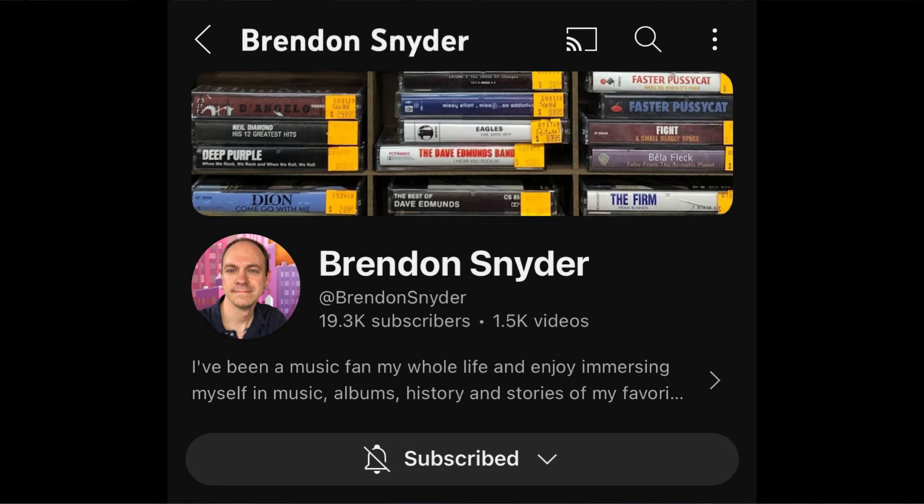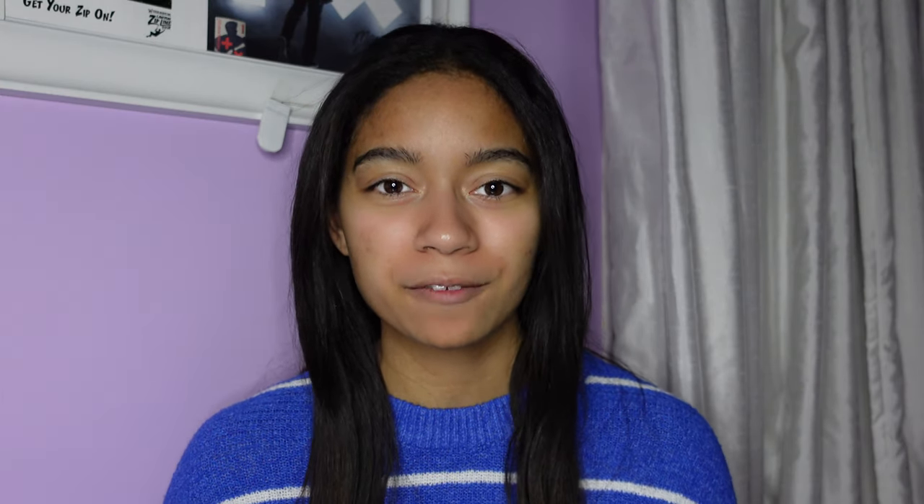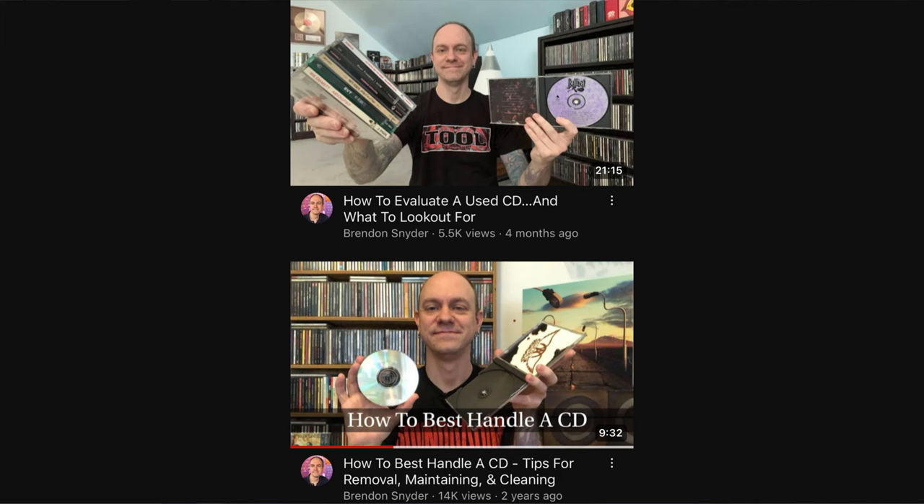Question number four is a channel that you should check out. I picked the channel Brendan Snyder. He has almost 20,000 subscribers and he's very passionate about music. I discovered his channel about a year ago — we had both done videos for a company called Retro Life, reviewing the same record player. He makes a lot of CD related videos and has about 11,000 CDs, which is absolutely insane considering I only have about 100 or so. He also has lots of CD tips and advice videos. His music taste is like the complete opposite of mine, but I still think he's a really great YouTuber and I watch a lot of his videos for CD collection advice. I really respect him as a fellow CD collector and YouTuber.